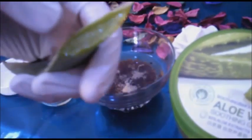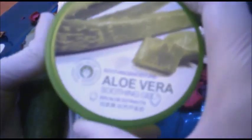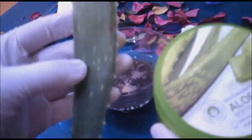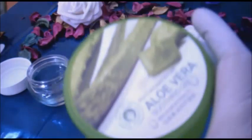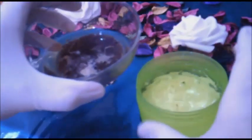إذا توفرت نبتة الألوفيرا خذي الجال منها مباشرة، وإن لم تتوفر النبتة خذي جال الألوفيرا من عند الصيدلي، فهو متواجد في الصيدليات وسعره غير غالٍ ويفي بالغرض. المكون الثاني هو جال بذور الكتان.